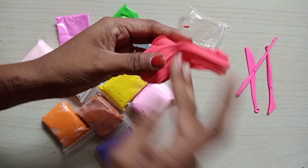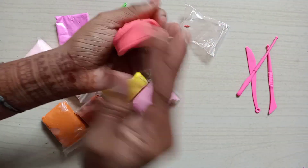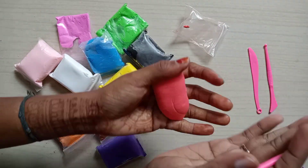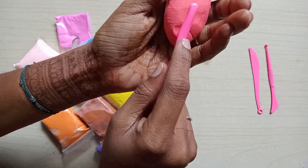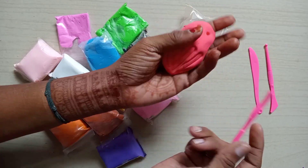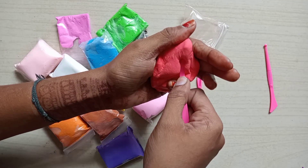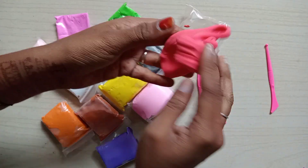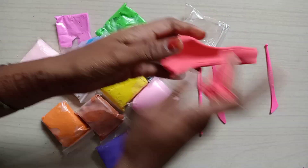It's very soft. When it's used, we can use it as air dry — we have to dry it. So we can put it back in the cover. Now we can use the cutter. I can use this cutter with soft clay. We can use these tools.